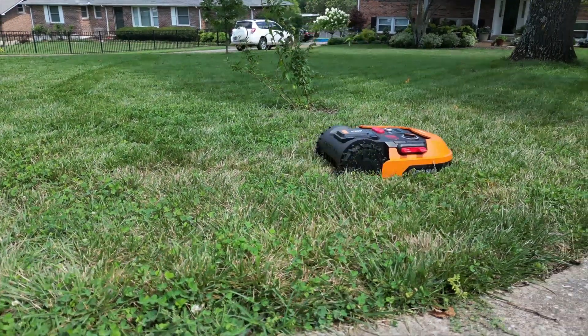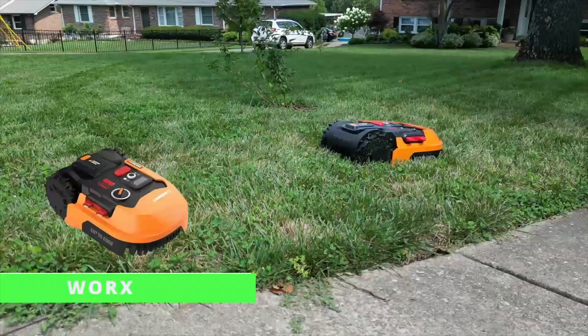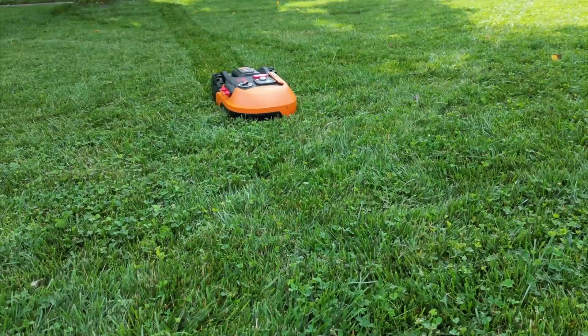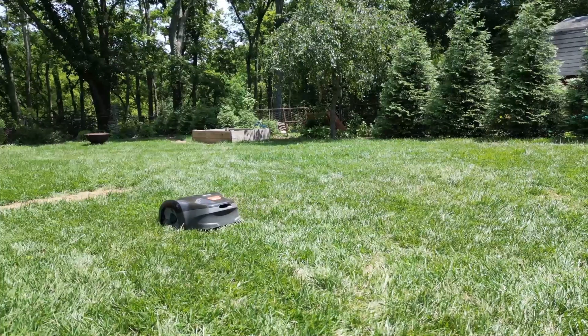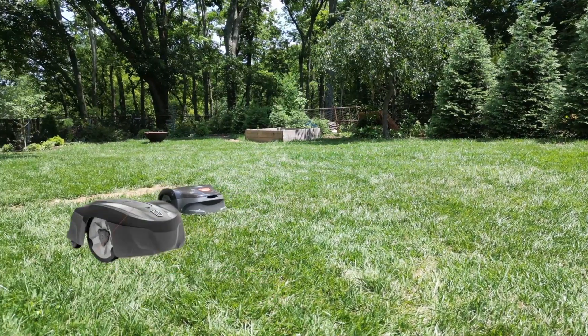The three robotic lawnmowers I'm looking at today are the WORX Landroid S 20V with a two amp-hour battery, the Gardena Sileno Minimo, and the Husqvarna AutoMower 115H.